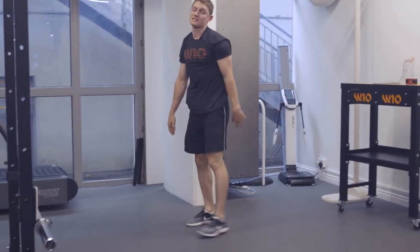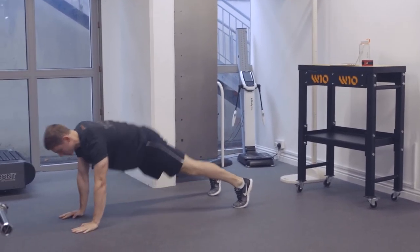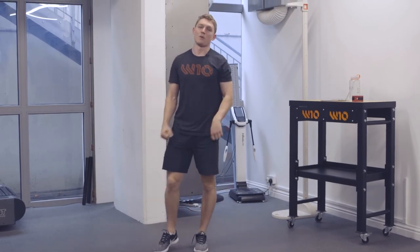In terms of making that slightly easier, we take out the dynamic component. So you would just do it from here. We walk out to a push-up position. We come back up to your stretch and you walk back out. If you want to make that slightly harder, you can add a weighted vest.